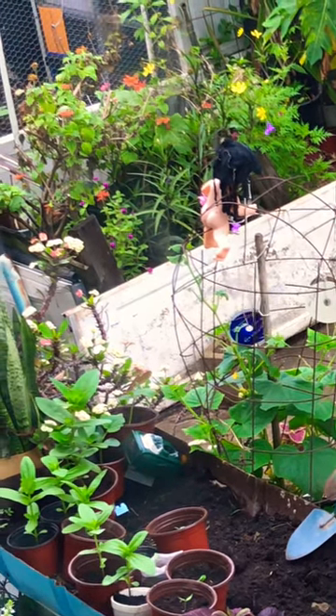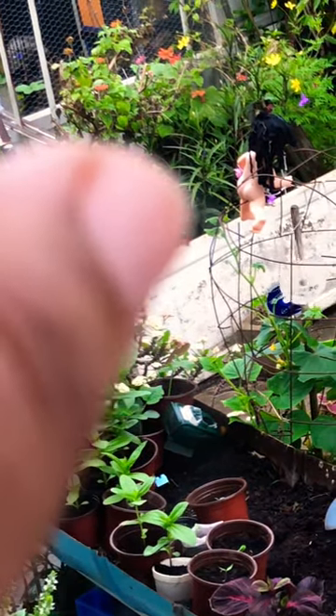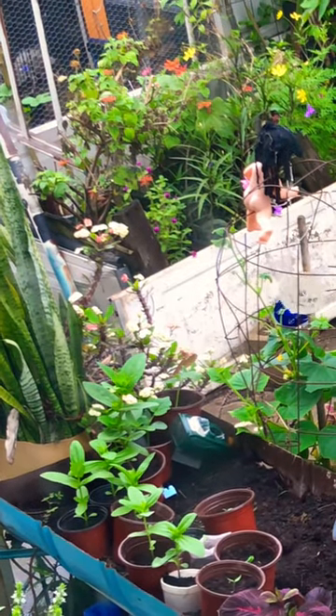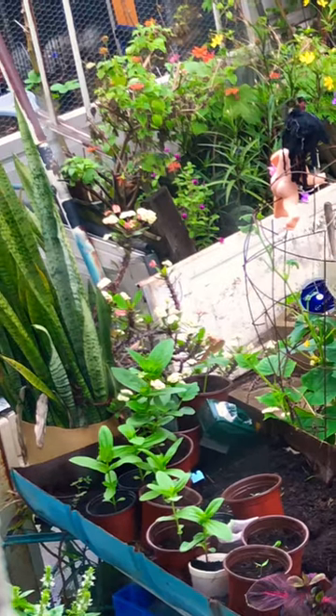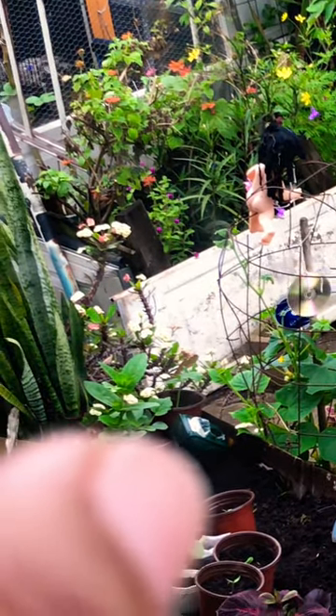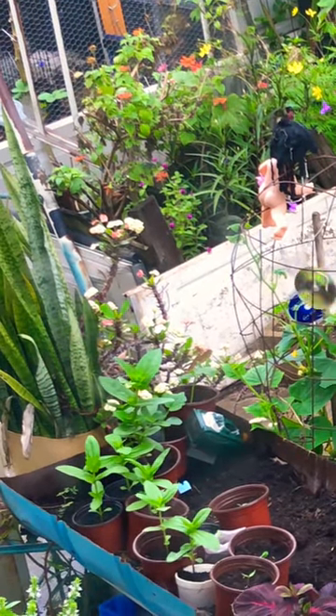So what I've done is I've stuck my daughter's old dolly on the top, and I've also placed a device down there that will give off a noise whenever anything living comes near it.